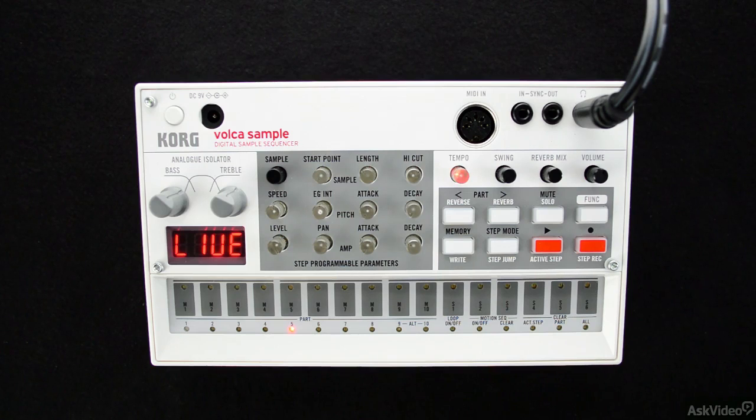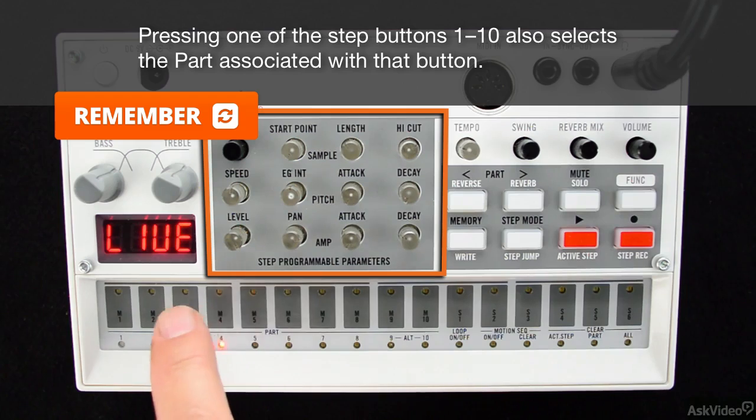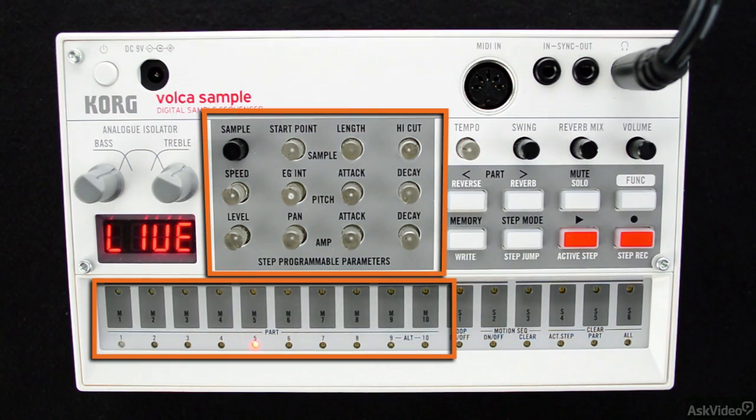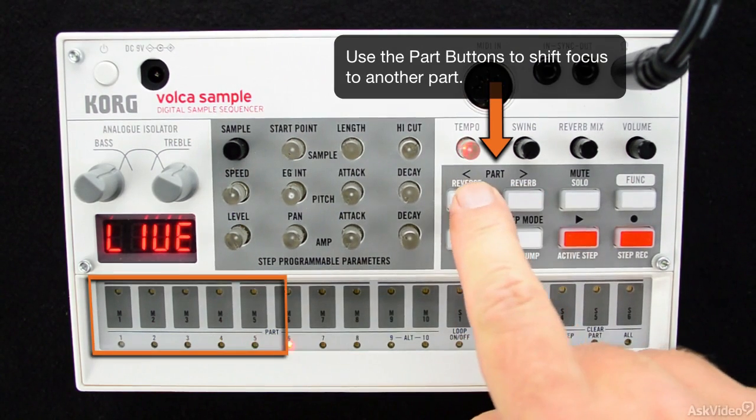Motion sequencing can create some major changes in any basic pattern, giving you some spice that you just can't get anywhere else. Through motion sequencing, you are able to record adjustments made to the powerful step programmable parameters in real time as your Volca sample records a pattern.